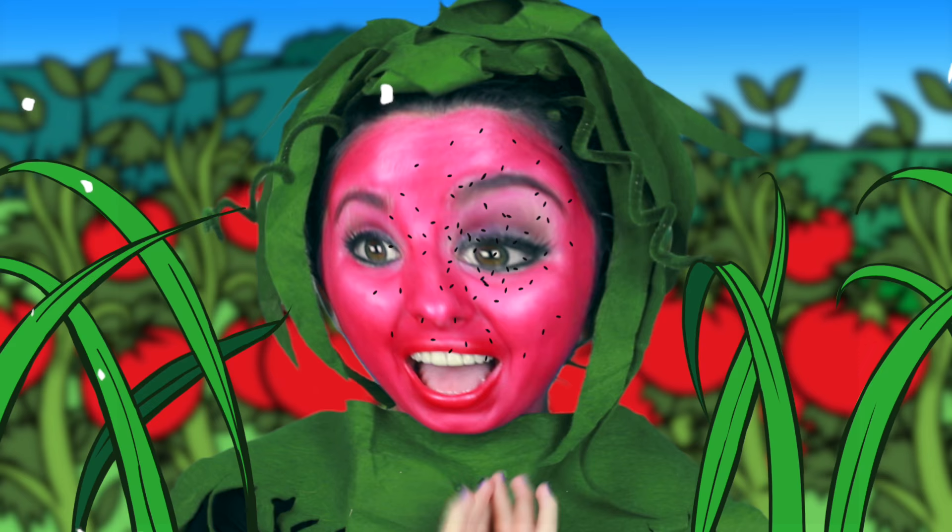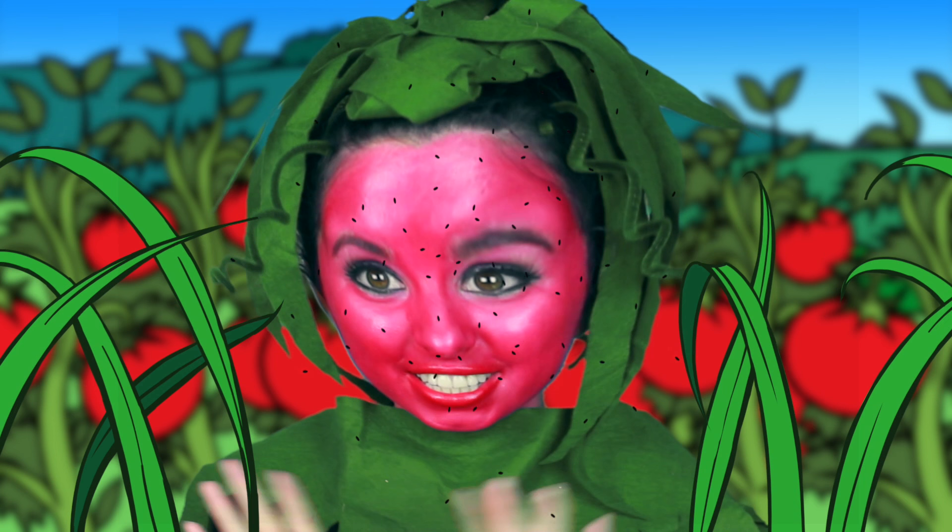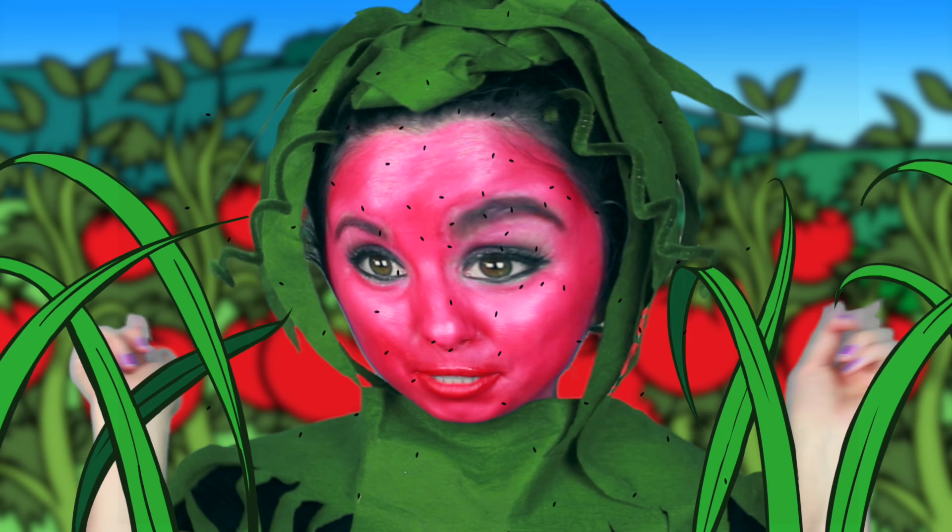Howdy Glitter Critters! It's Braylon here. So today I am going to be showing you a bunch of makeup looks that have a Snapchat theme. So make sure you subscribe to become an official Glitter Critter so you'll never miss another video like this one.